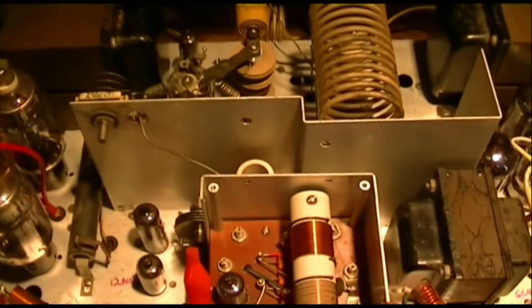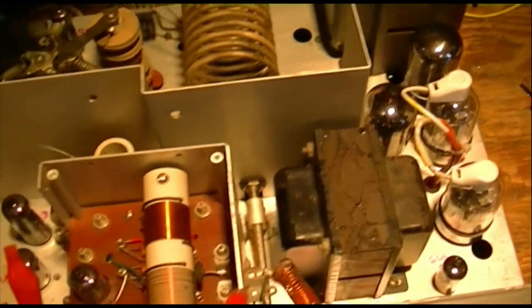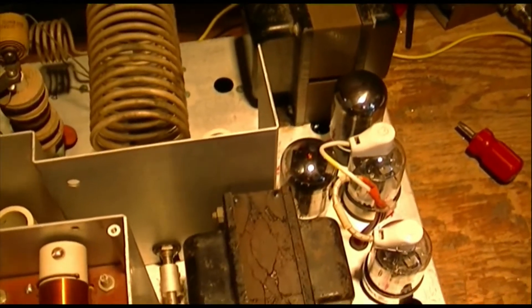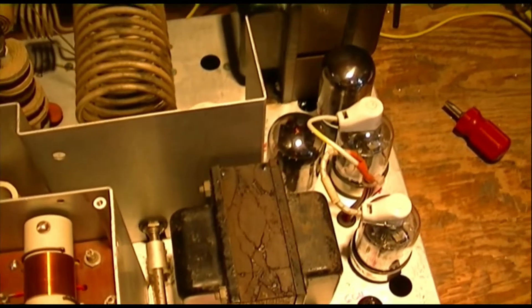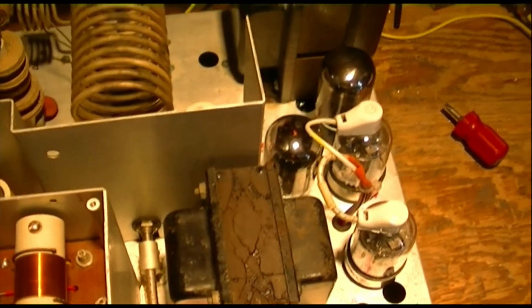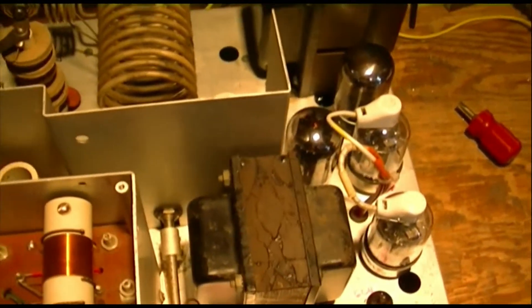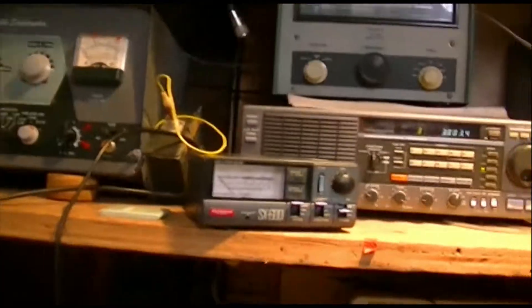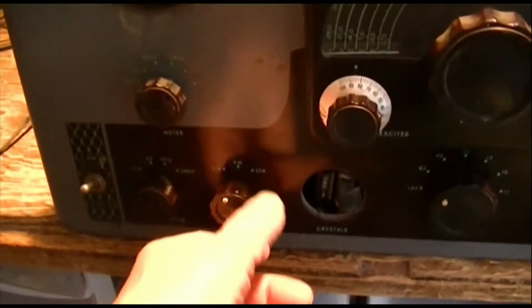Well, here we are. We've fixed a few problems that have come up so far. This rectifier tube for the bias supply was a little balky, and I had to manipulate the pins on the tube to make the filament run continuously. Got it set up with the dummy load and the watt meter.